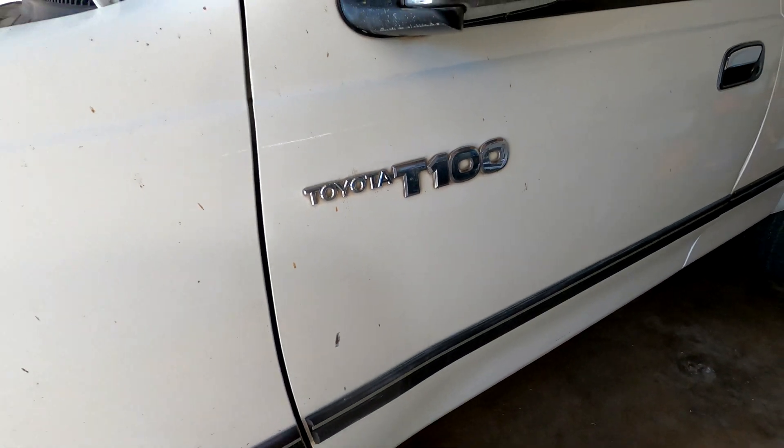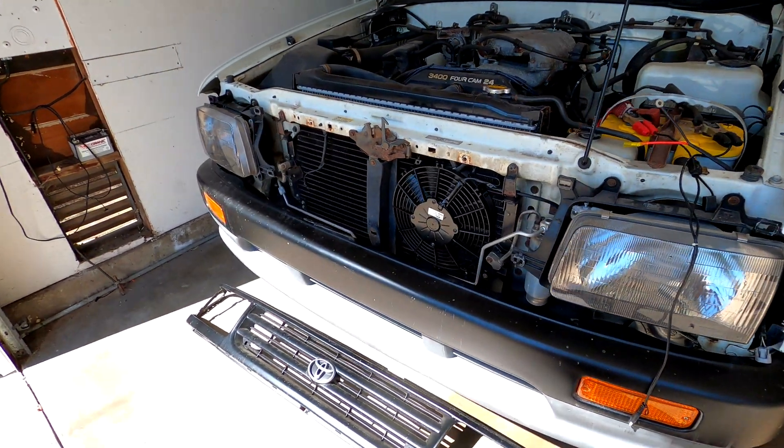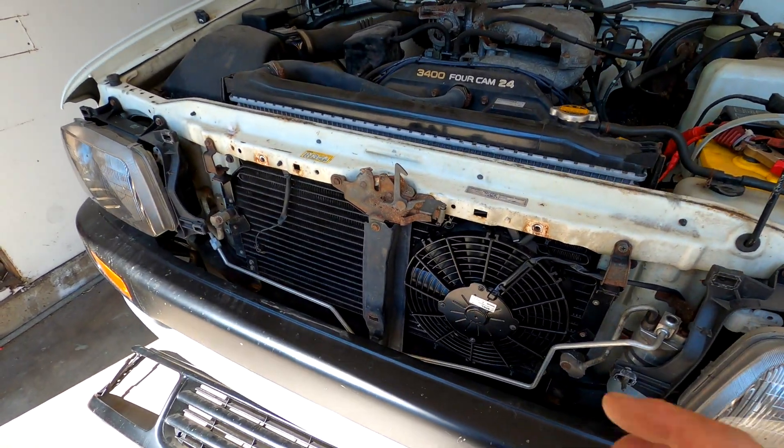We are visiting the T100 today. It's been a while, but we're going over something very important, and it's the AC condenser fan.